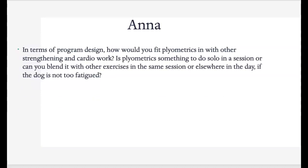In terms of program design — how would you fit plyometrics in with other strengthening? Is plyometrics something to do solo in a session or can you blend it if the dog is not too fatigued? I usually like to combine this with cardio work as long as the dog can handle it. A dog in good shape may do five to ten minutes of plyometrics twice a week and combine it on days they do cardio, leaving strengthening to the other days. The key will really be that fatigue factor.